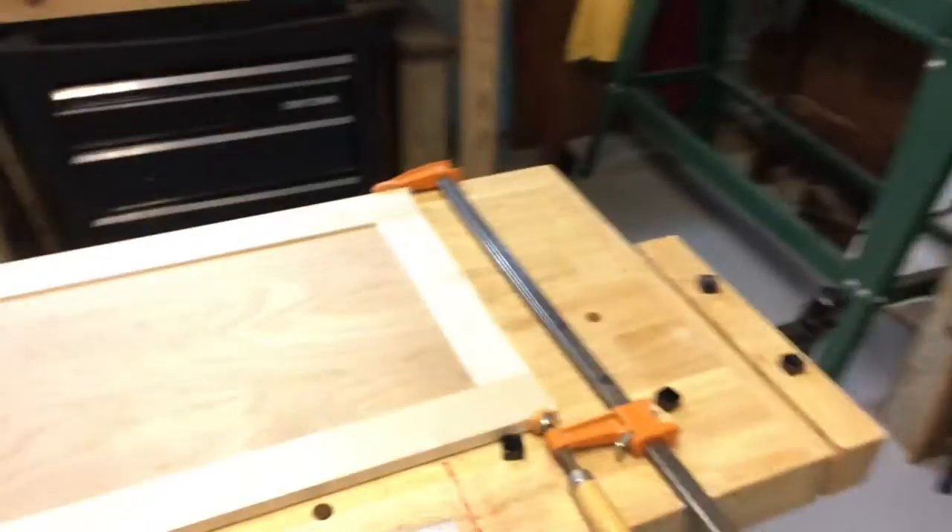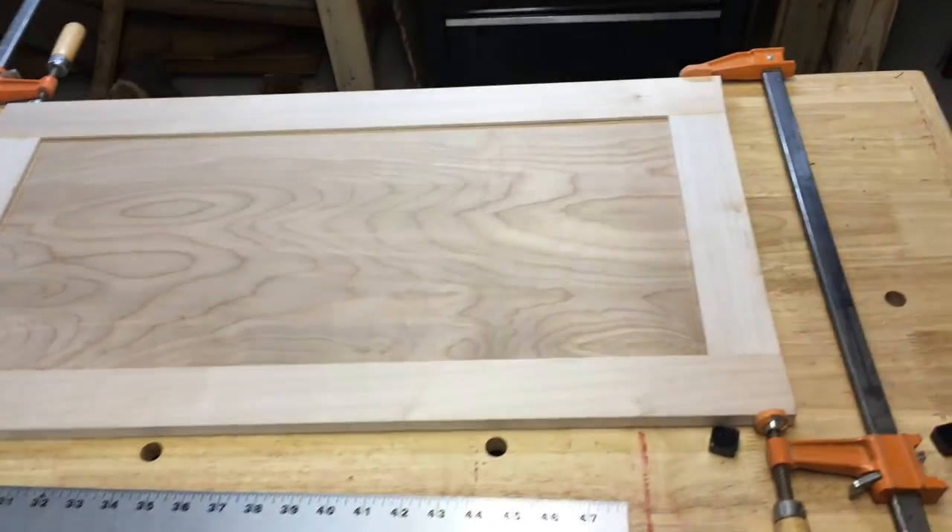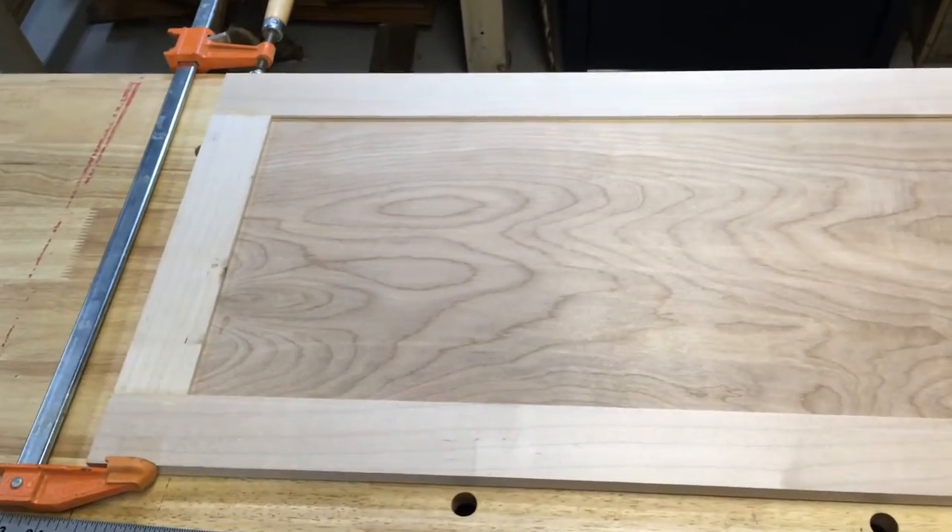We've got a couple of clamps on it, and this is what she looks like — a nice half inch shaker style door for a cabinet. Now all we have to do is make three more of those and we'll be done with all the cabinets.